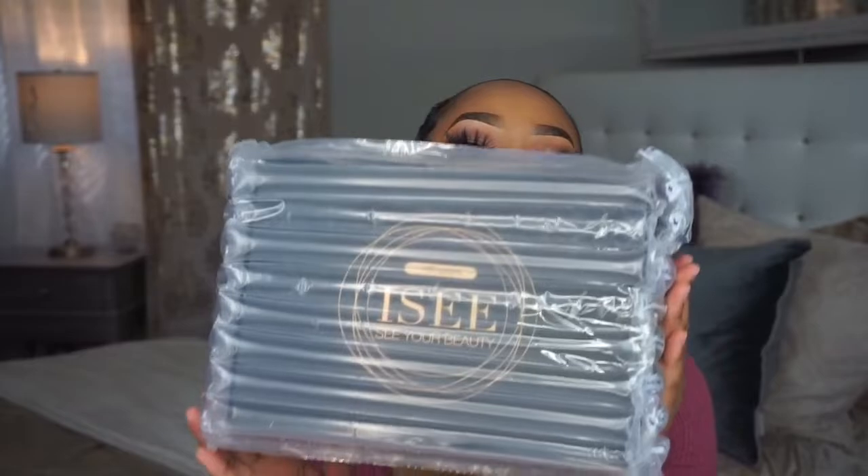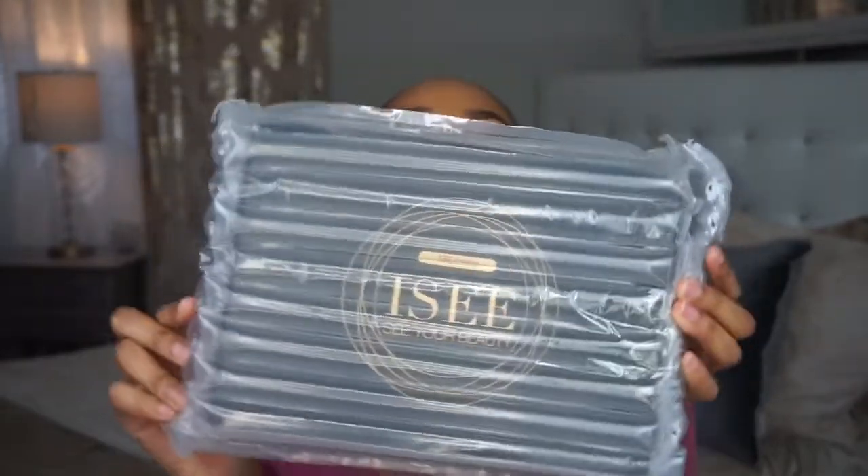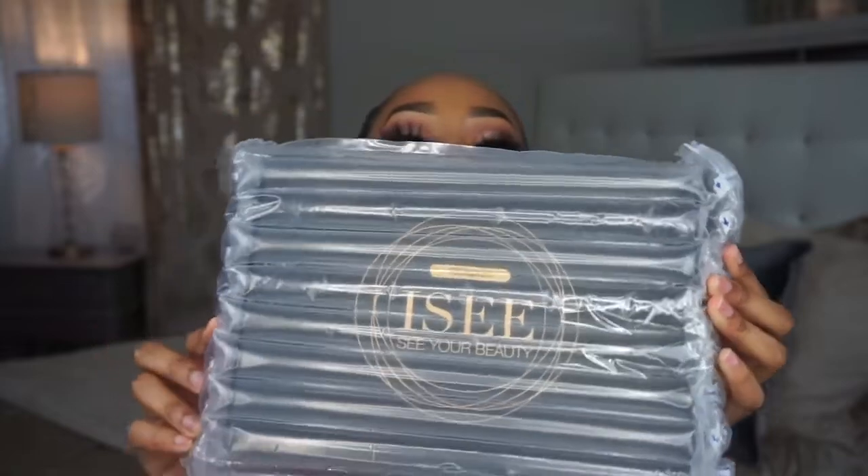So this is what it looks like when you first take it out of the packaging, and it looks so pretty already. I like that they put it in some bubble wrap paper.